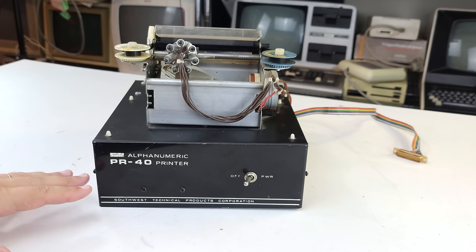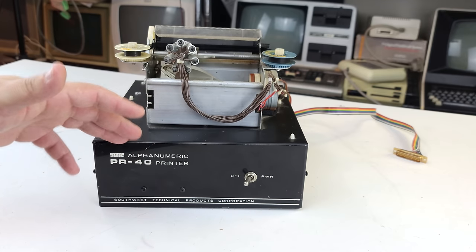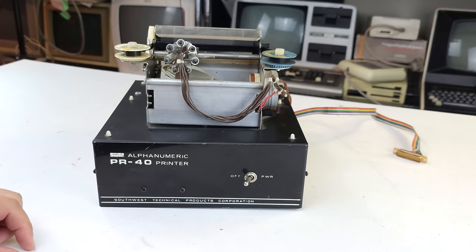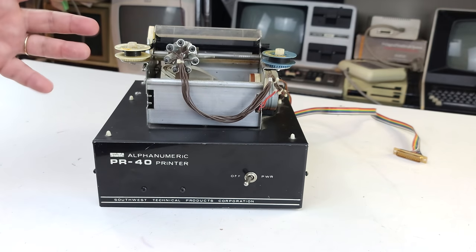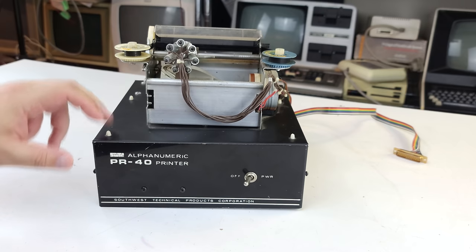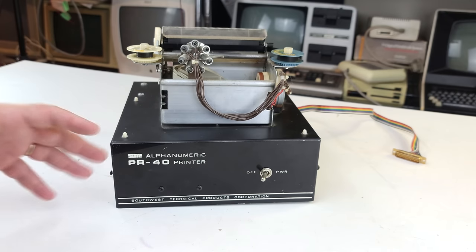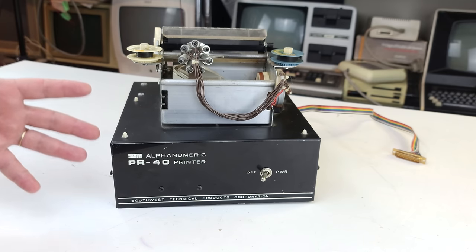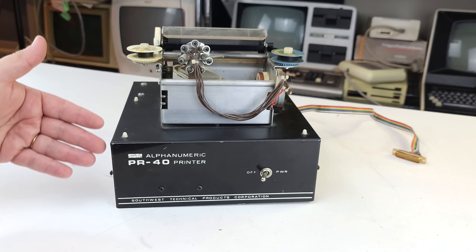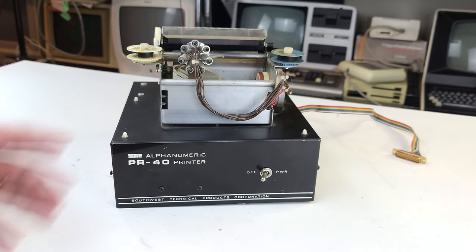What I'll do next is open it up so we can see Southwest's real contribution. Obviously they supplied the chassis, but the main thing they did was supply the PCB that adapted this printing mechanism to work with a general purpose computer. It's not perfect, but what it is is an affordable option — Southwest in their classic way, identifying a need and figuring out how to make it available affordably.